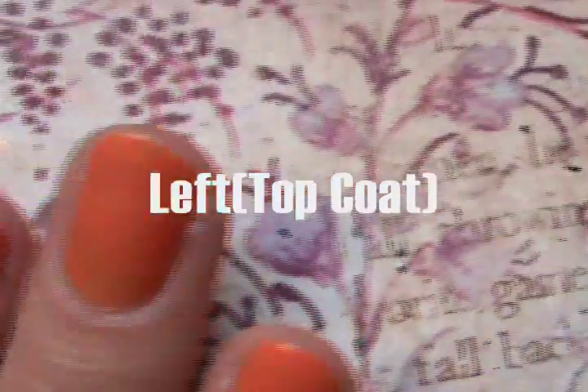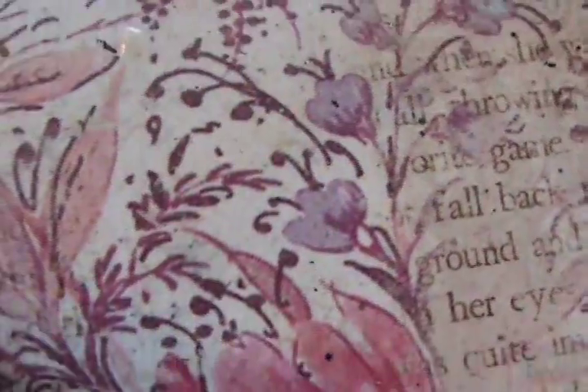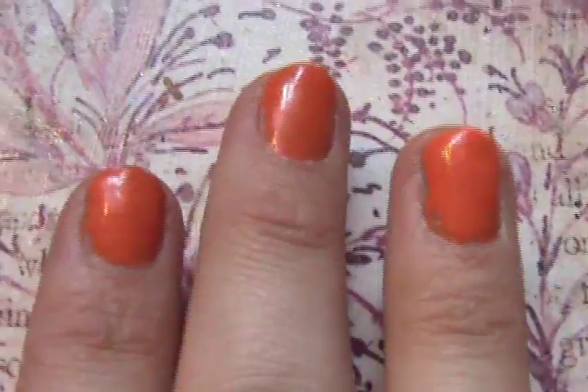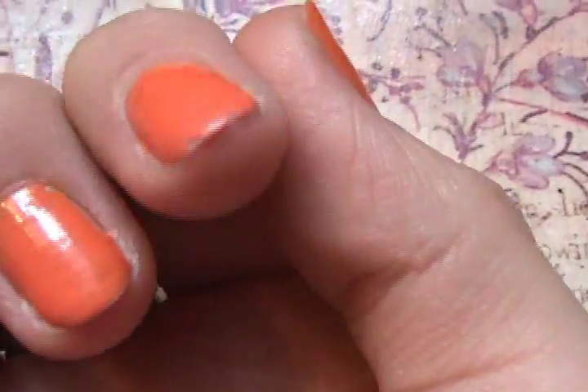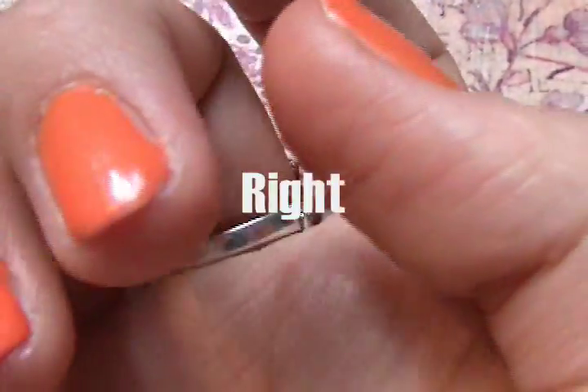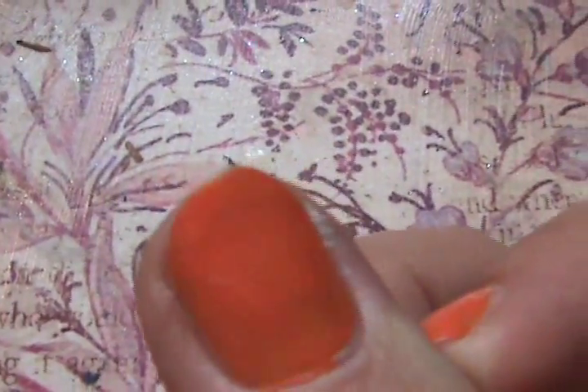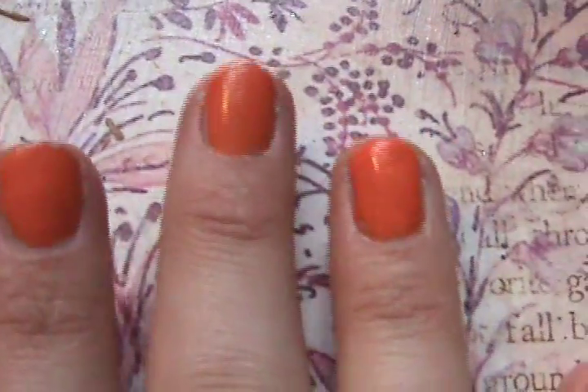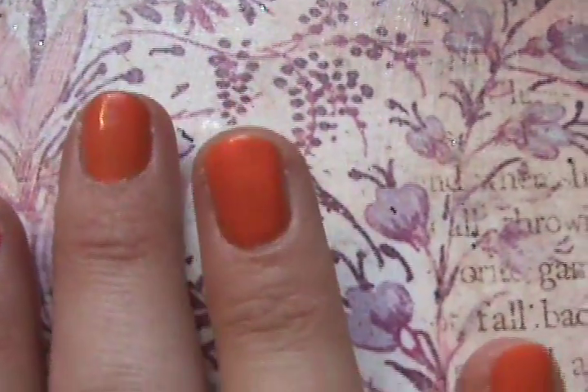Day three, Tuesday. Left hand with the top coat — it looks fine. Right hand, no top coat — you can see a little bit of chipping on my index finger and also my thumb.